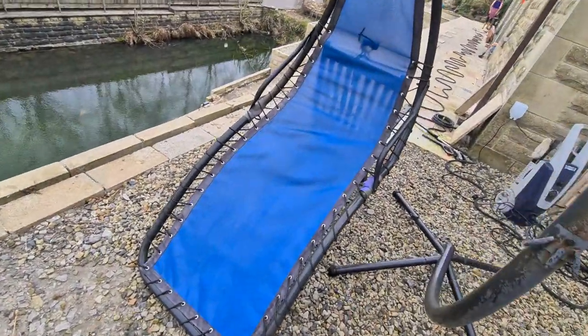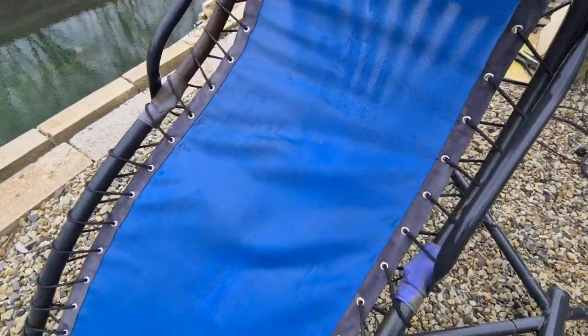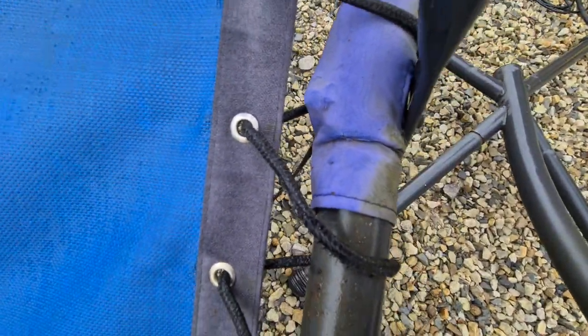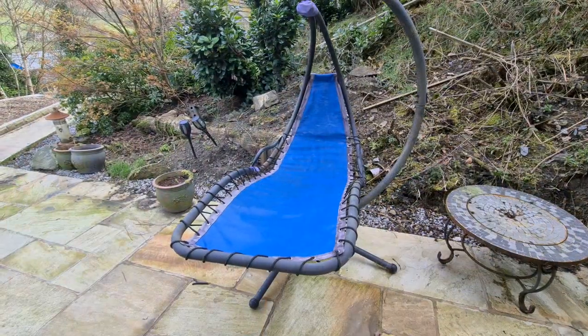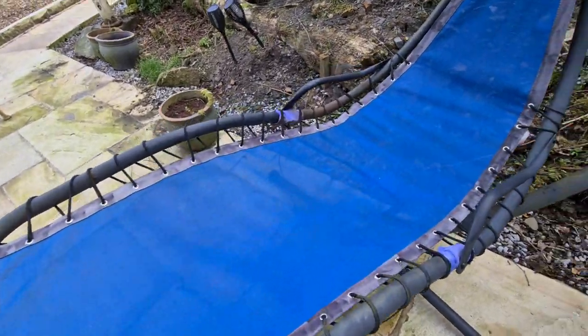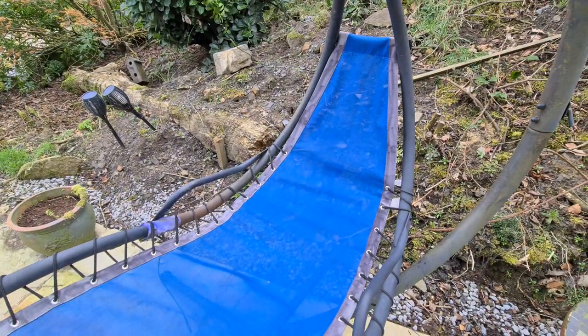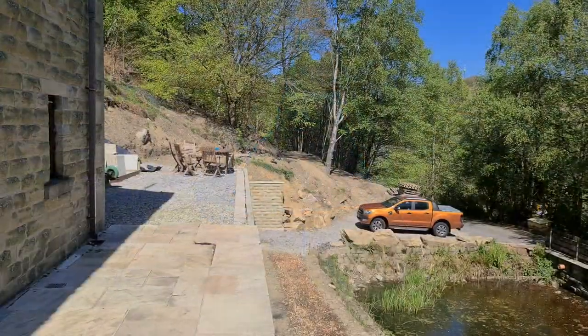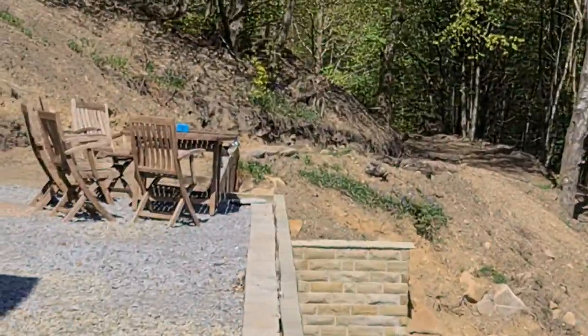That's jet washed and it's come out perfectly. You won't be able to see until it dries, but the cloth down the side has had all the mildew taken off as well. There's a bit of mesh where you can see the mildew and the cloth, so I'll just go over that now. And there's the hanging chair all dried off — it's really brought the color out and got rid of all the lichen. Excellent — fantastic — all set for summer.